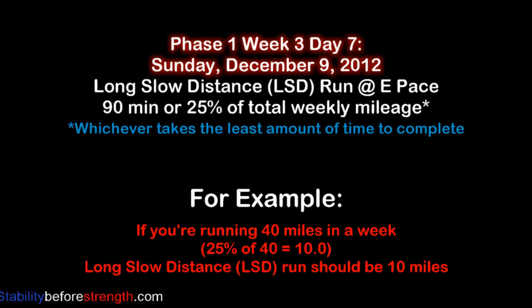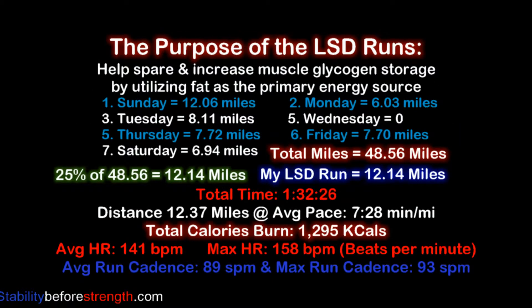For example, if you run 40 miles a week, 25% of 40 is 10, so your long run should be 10 miles or 90 minutes, whichever takes the least amount of time to complete. These long runs play a very important role in our training program because they help create specific adaptations that can only be generated by long slow distance runs.